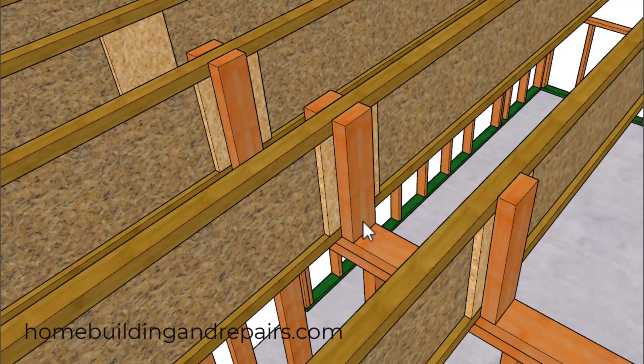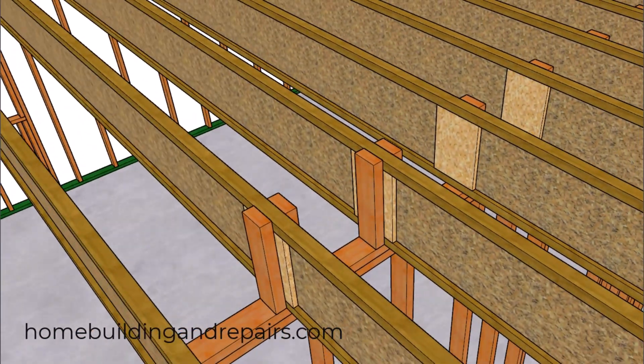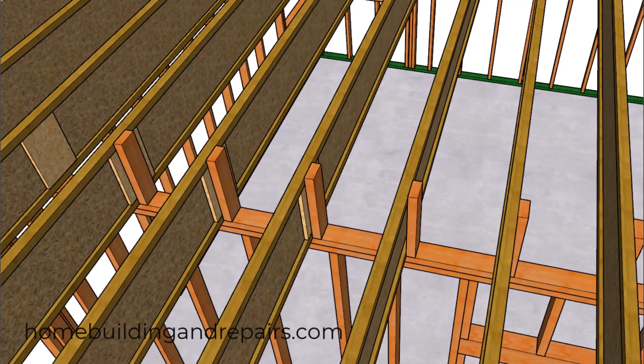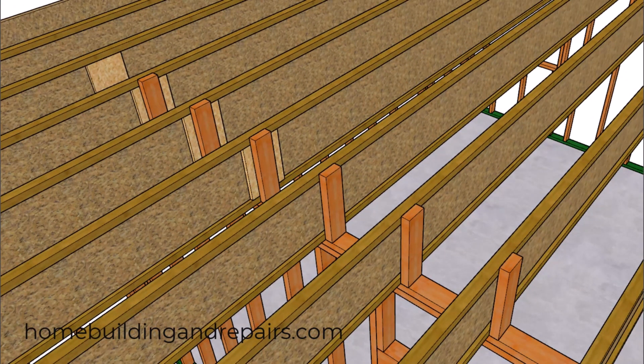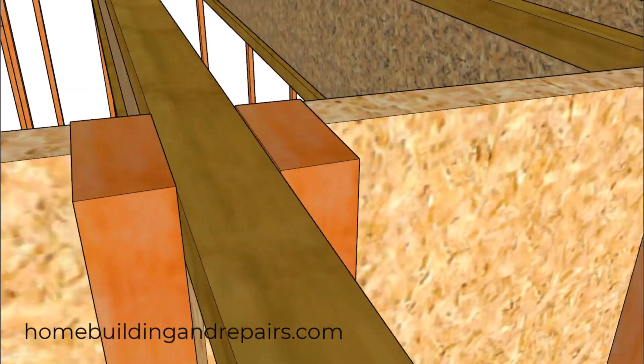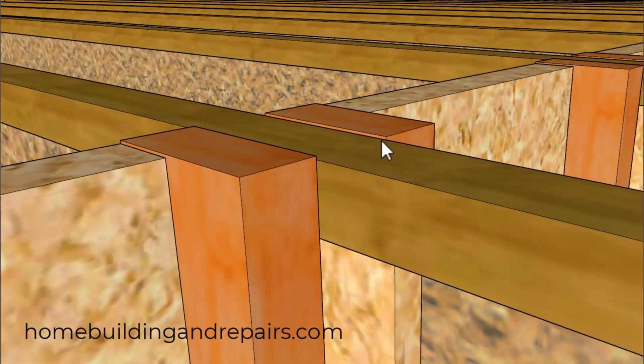Next up, we're going to use 2x4 squash blocks. If you have a 2x6 wall, you're probably going to use a 2x6 along with the web stiffeners. I do remember installing these years ago without a web stiffener, and only using one on one side. The squash blocks need to be a sixteenth of an inch taller than the floor joist. My guess is that this relates to construction standard lumber shrinking, and it might not be a bad idea to use kiln-dried lumber for your squash blocks. You can see the sixteenth-of-an-inch taller squash block here, and it's likely going to be taller than the other blocking materials mentioned.